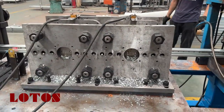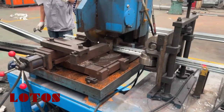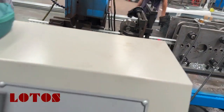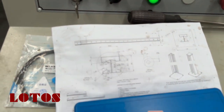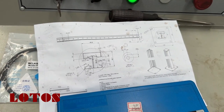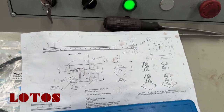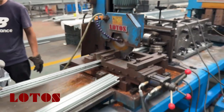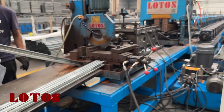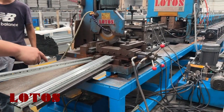Here is a beautiful punch. Let's have a look at the drawing. This is the drawing of the product. It is short for the process.